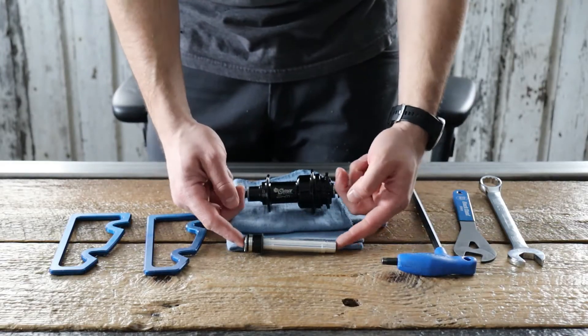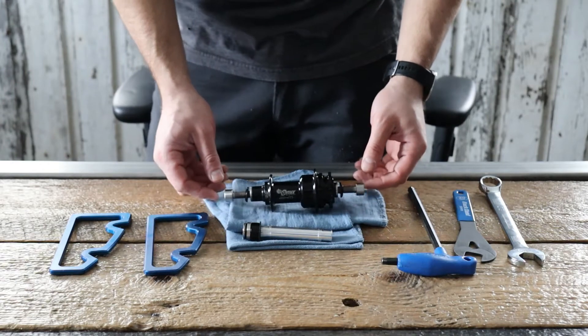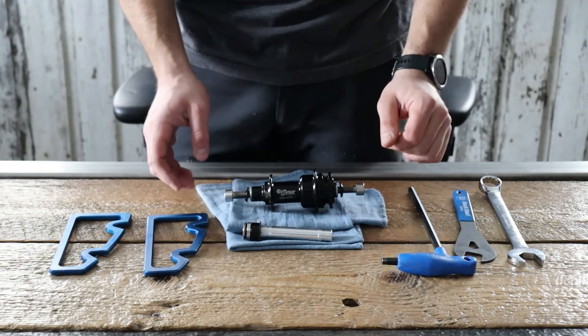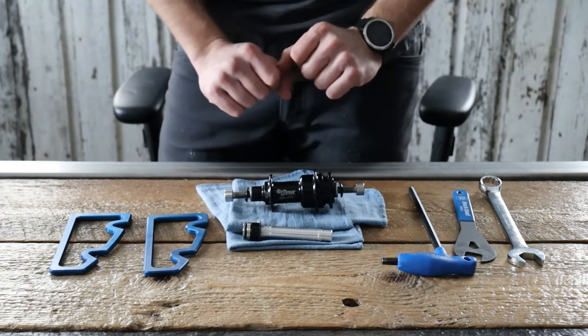Hey everyone, we're here to show you how to install the new preload axle and end cap for your Onyx Ohm BMX rear hub. This is a standard feature on our new 2021 Ohm batch and it is retrofittable to our previous batches already out in the field.